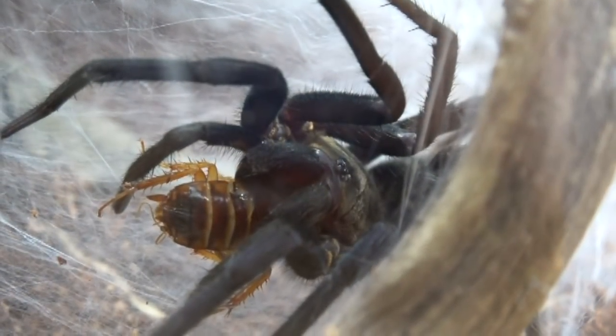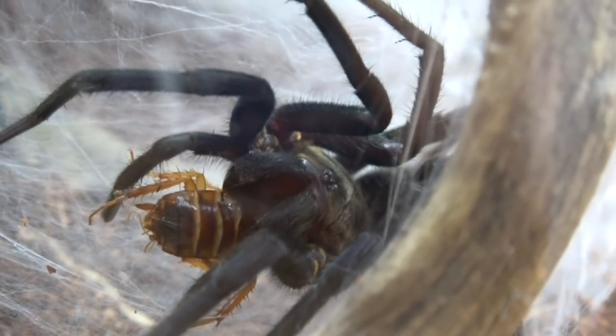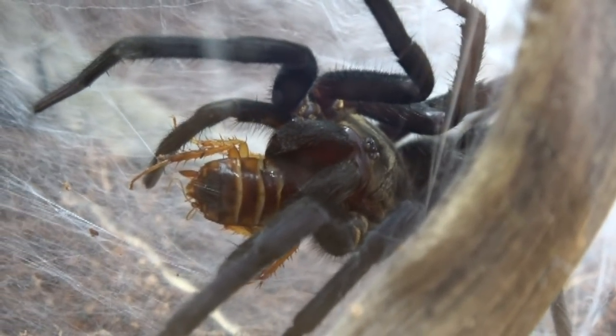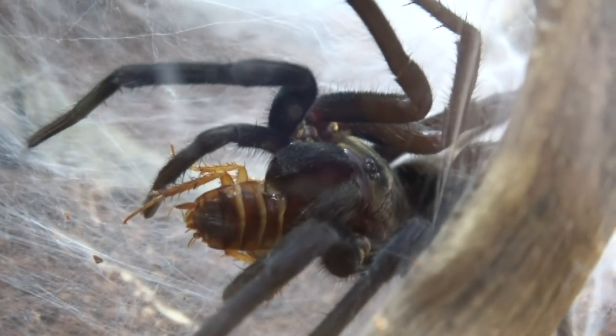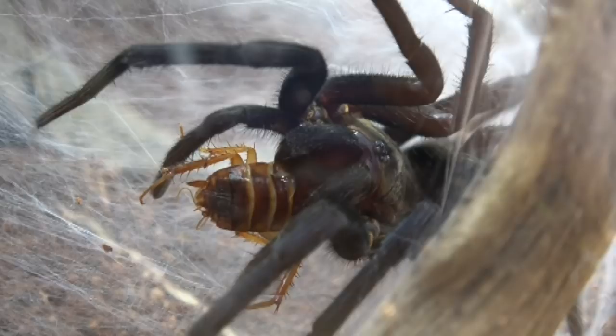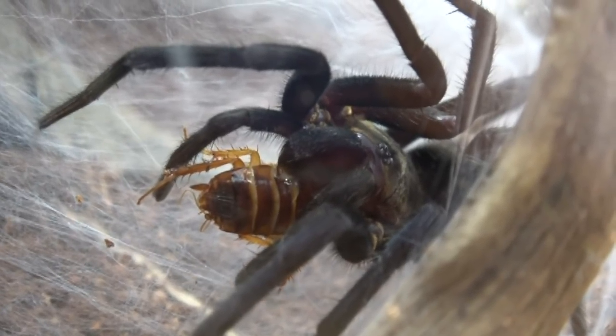I think this is where we're going to end the video. I hope you enjoyed this one — I thoroughly enjoyed filming it. I am so proud to be the owner of this monstrous spider.